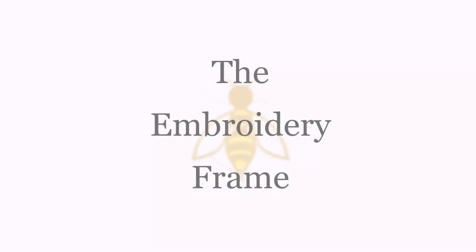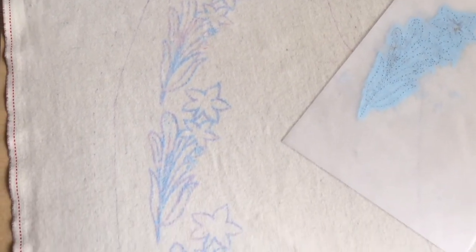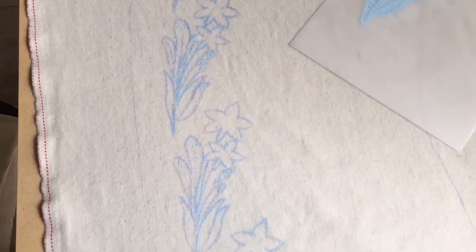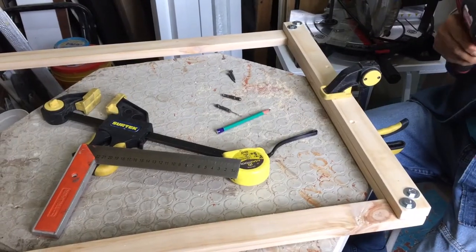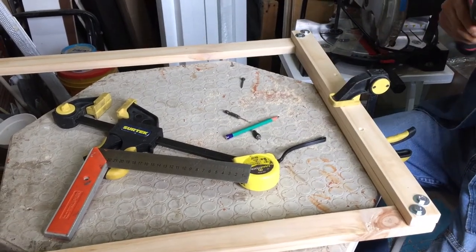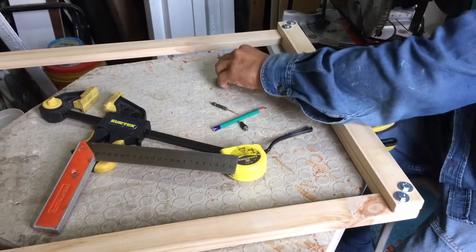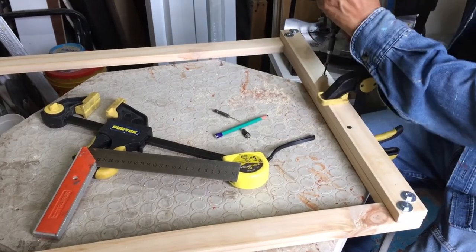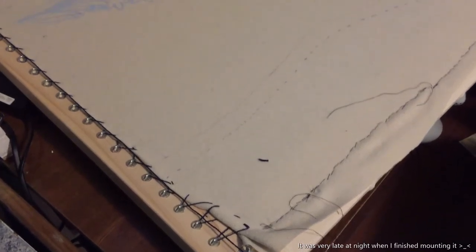After having the pattern sorted out I had to figure out a way to embroider without wrinkling the fabric and the designs as much as possible. Back in the day the embroiderers used large slate frames. The problem was that I couldn't find one for a reasonable price and quality, but my awesome dad saw my suffering and decided to make one for me. When the frame was ready the fabric was mounted and the embroidering started.